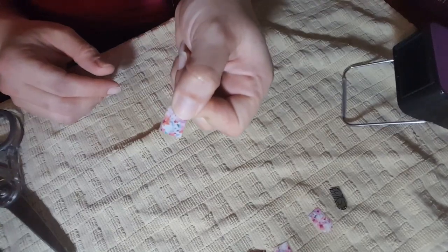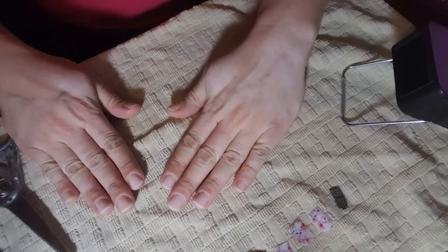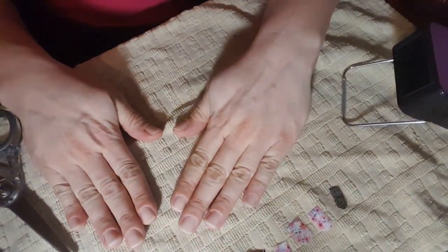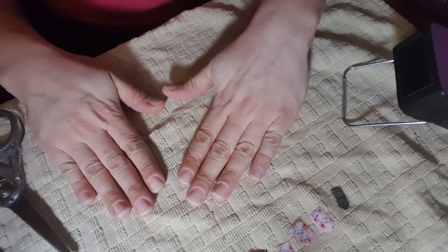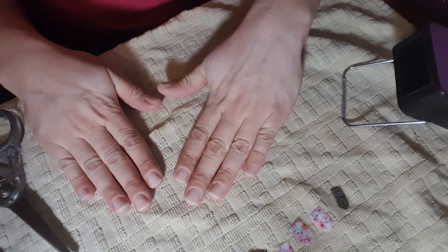I went ahead and already cut in half all of my nail wraps from the sheet. I've also made sure that I've used a good isopropyl alcohol, or you can use a Jambury nail prep wipe, to prep your nails after you've washed with the dish soap so that you've again removed all of the oils and grease from your hands. I've also let the alcohol dry very well, so now we're ready for application.